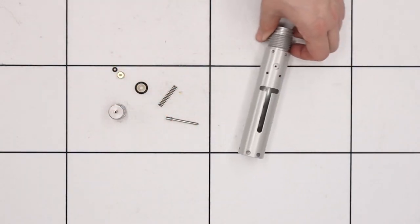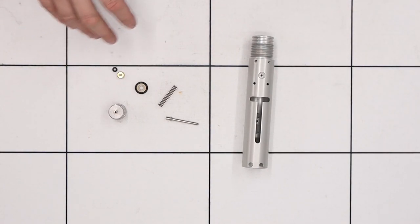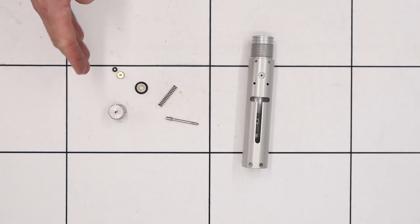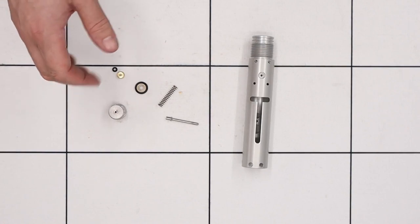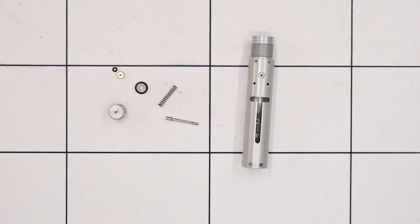There's the rifle fully disassembled and that about does it for this particular video. In the next video we'll cover a full reassembly of the rifle and then in separate videos we'll be covering how to adjust the power and how to adjust the trigger. But for now we hope this video has been useful — thank you for watching and we'll see you in the next one.